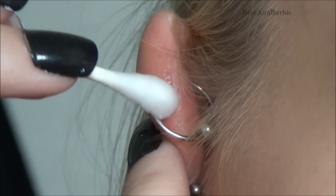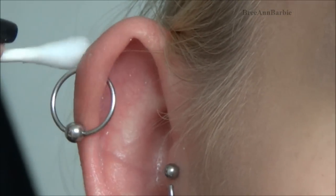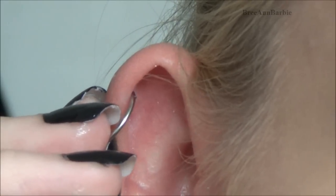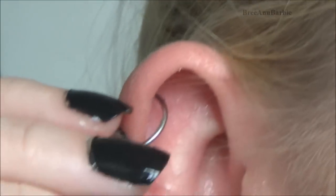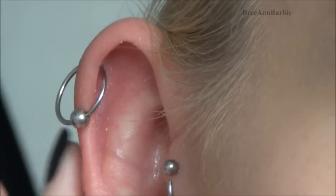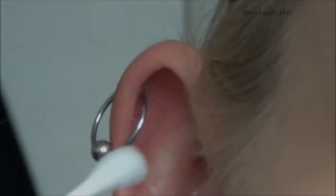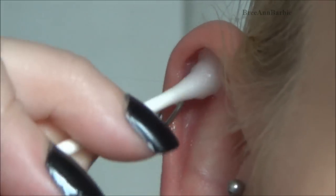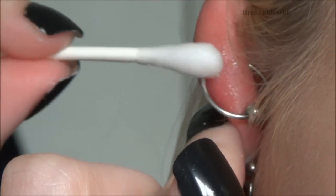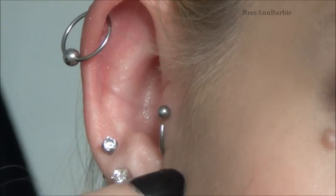I take another fresh clean q-tip into the sea salt and do the same thing as with the tragus — starting in the front, going around carefully. If you feel a little burning sensation when cleaning a fresh piercing with sea salt, that's completely normal. The sea salt is just getting into the piercing and cleaning it. Then I clean the back of the helix, making sure I get all the way around.